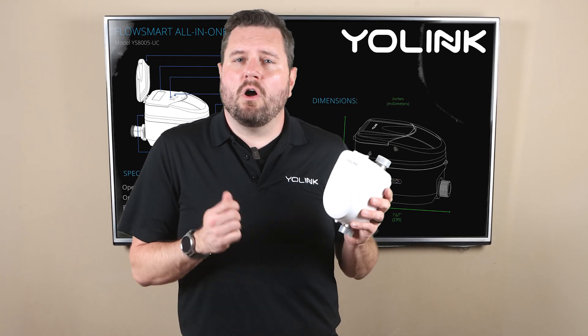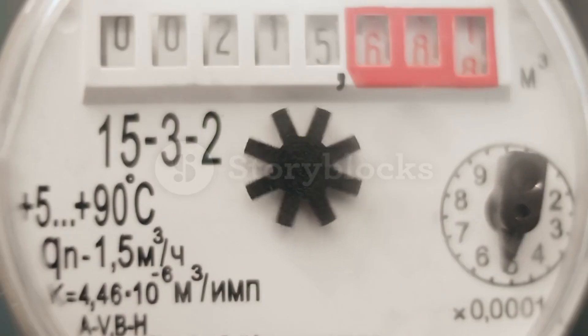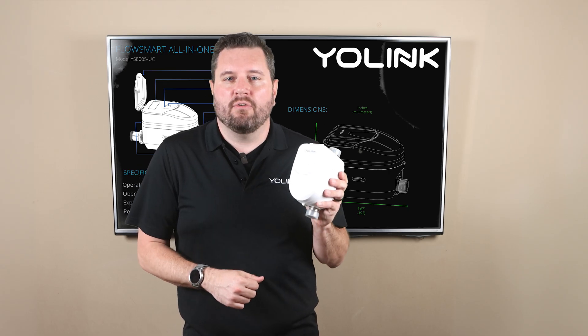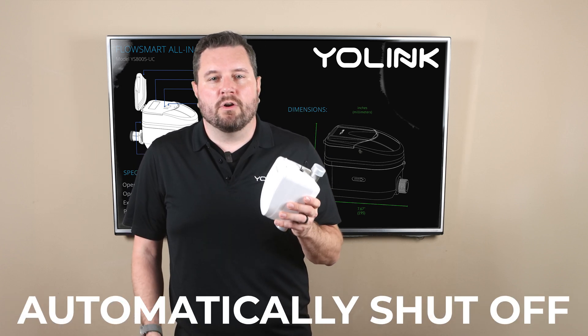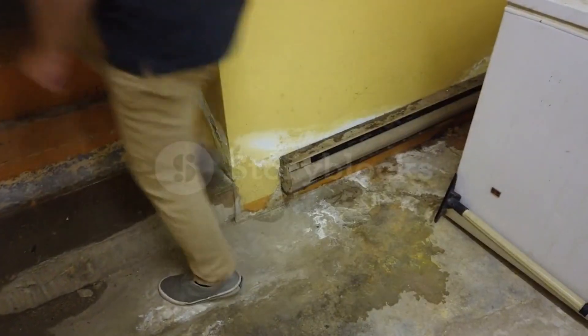The FlowSmart All-in-One lets you monitor and control the flow of water in your home by using a high-accuracy ultrasonic water meter and built-in shutoff valve. This smart system can detect leaks, monitor water temperature, and automatically shut off water to prevent damage, potentially saving you thousands of dollars and weeks of hassle.